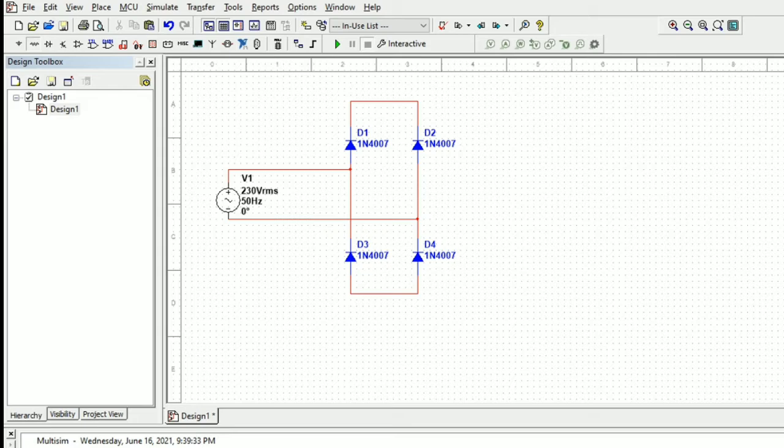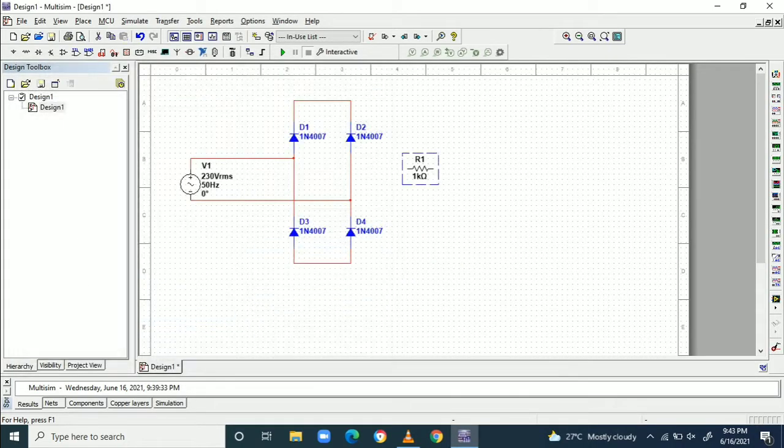We need to connect the load. Initially we take a resistor as the load — a 1 kilo ohm resistor is taken as the load. To measure the voltage we connect a scope, then connect the resistor to the bridge rectifier diode configuration.